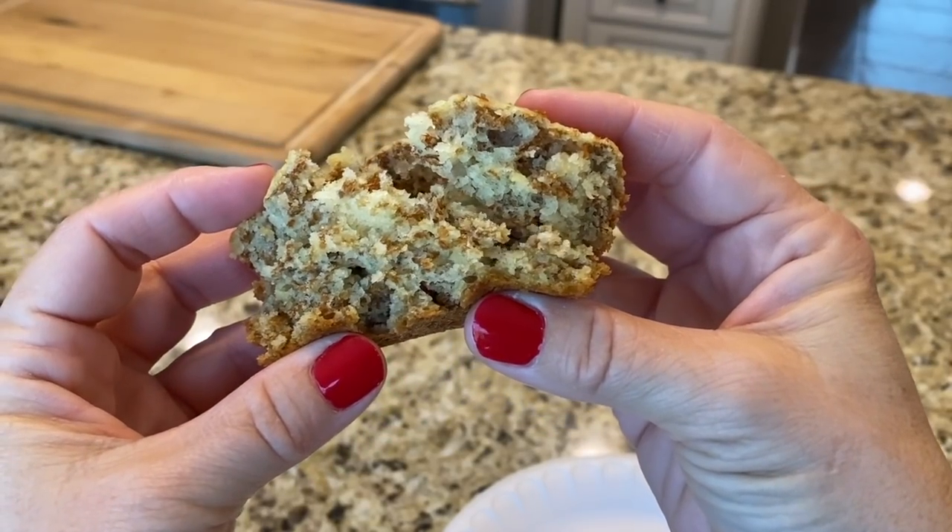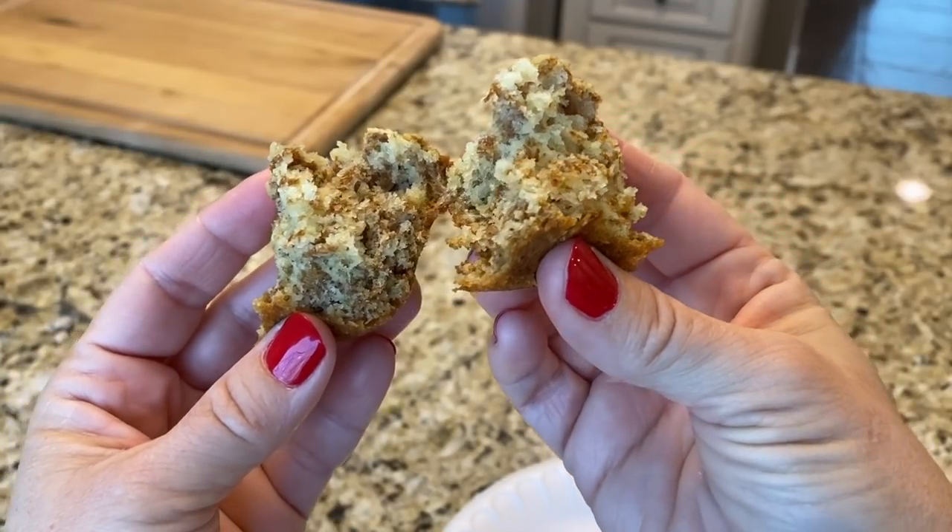Good morning, y'all. Welcome to my kitchen. My name is Renee and I love to cook, and this morning I'm going to show you how to bake my favorite breakfast muffins. These are so good and so simple to make. They only bake for 20 minutes and they're homemade. Stop making that stuff out of a box. I'm going to share my recipe with you, and we're going to walk through it step by step. I think you're going to be surprised at my secret ingredient.